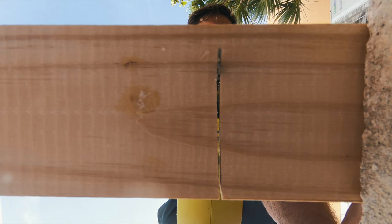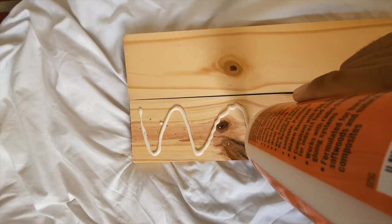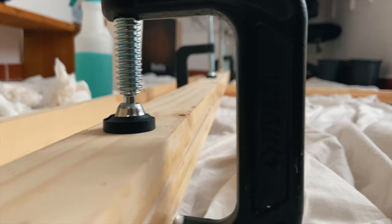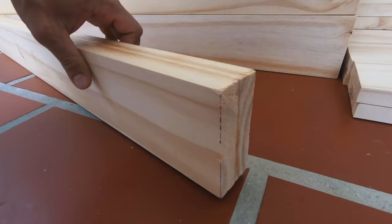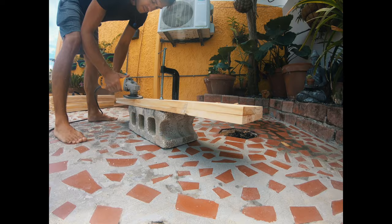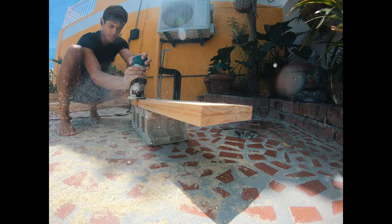Once all the cuts were made I began gluing the pieces together to make the frame. I had to make a bigger piece for the frame on the top and the bottom in order to make the doors the right size, so I used pocket holes to connect the pieces together and then I used wooden plugs to cover the holes. Once everything was glued together I made grooves in the frame so that the glass panels would slide in place, and I did this using a handheld router.